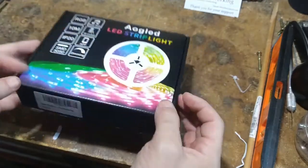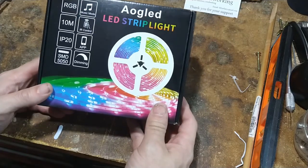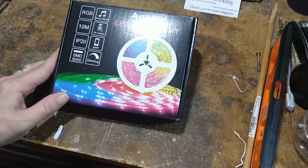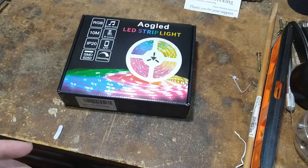Alright, so I have no idea how to pronounce the company name, I'm not even going to try. It's a light strip but what caught my interest is that it has a music mode as well as an app to control it. I will eventually be able to show you that — I don't know about the app end of it because I use my phone to record a lot of these things.